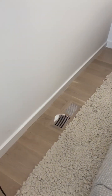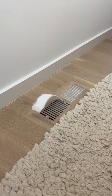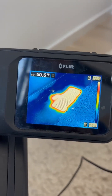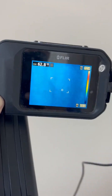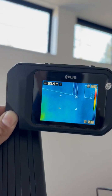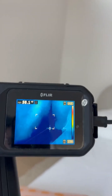A customer is asking why this vent, this register, doesn't blow enough air. But we can see the register blows a really good amount of air, and we can see it right here on my thermal camera. Let's take a look at the other walls.